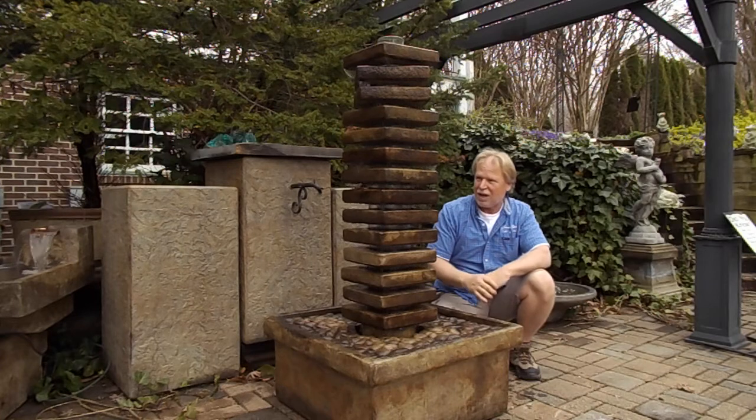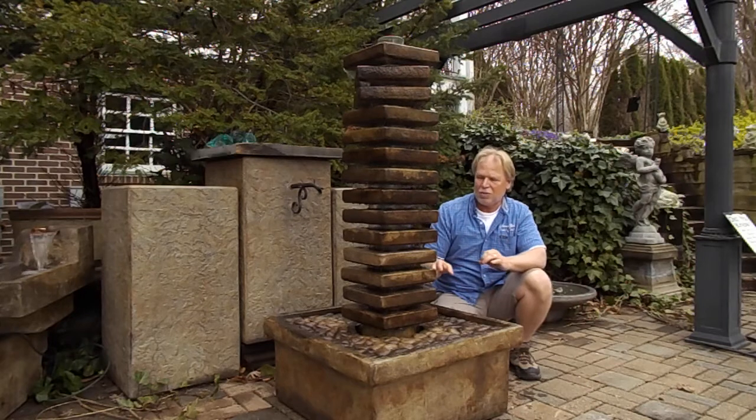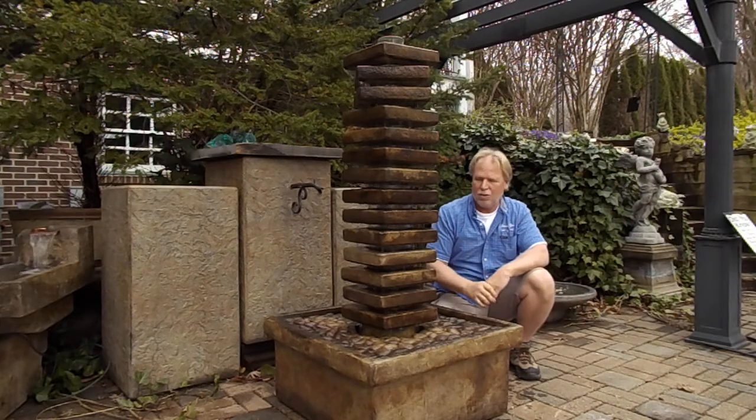That's why we're calling it the Night Tower. I think the best time to view this fountain is going to be at night. Although it is a very contemporary, neat-looking fountain for daytime use, the nighttime is when you're really going to enjoy this fountain.